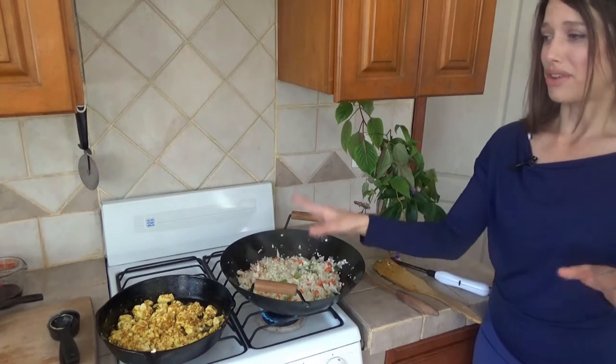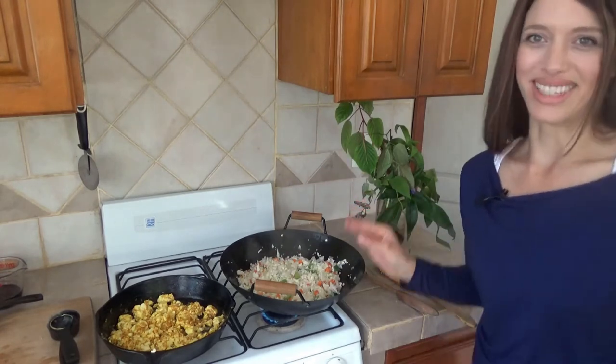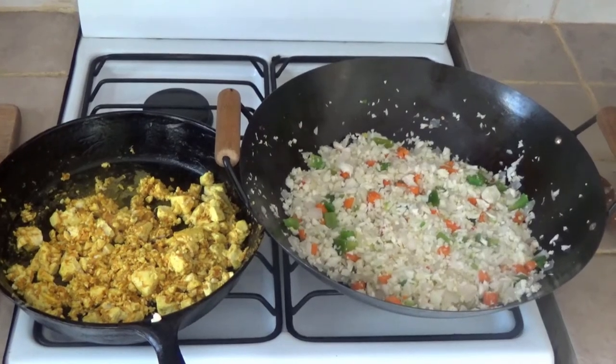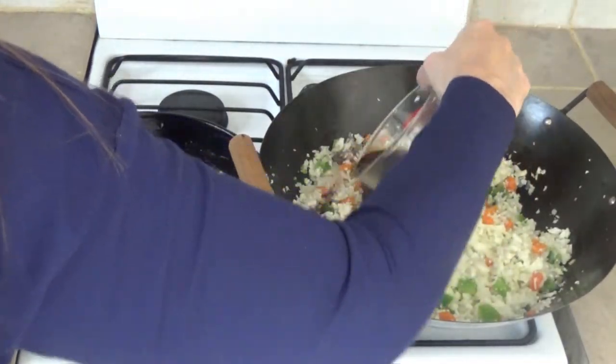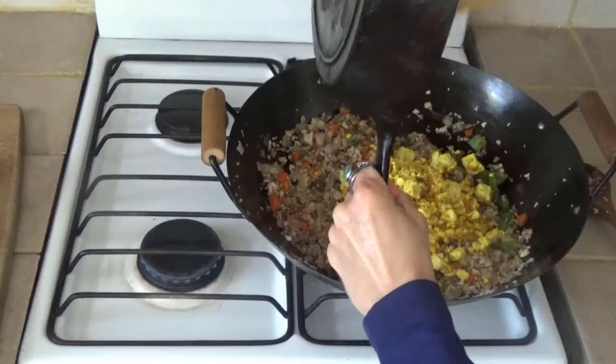Give it a little taste test, and then we'll dish it up with the toppings on top — green onions, sesame seeds, and nuts. It'll be really fantastic. Does it smell good in here or what? I've already snuck a little taste and it's very good. So without further ado, let's dish some up.